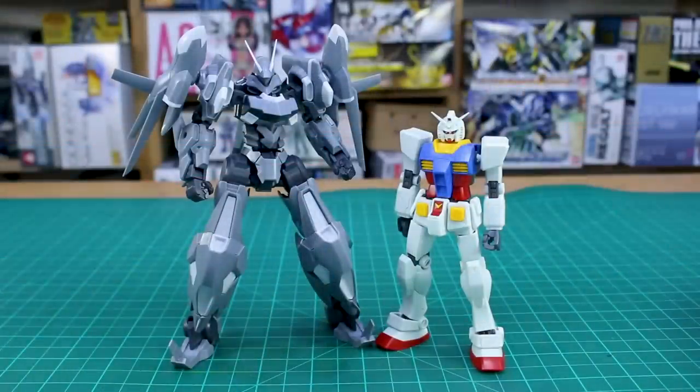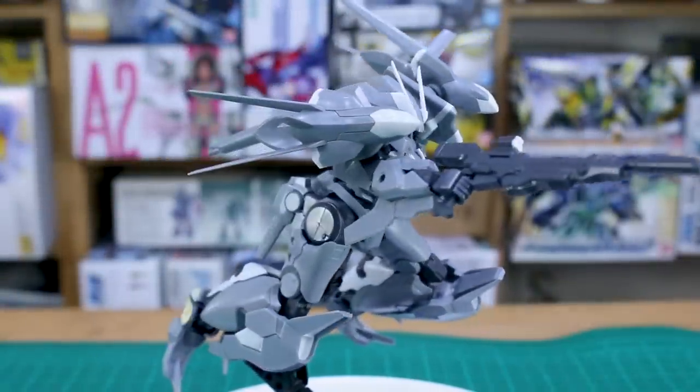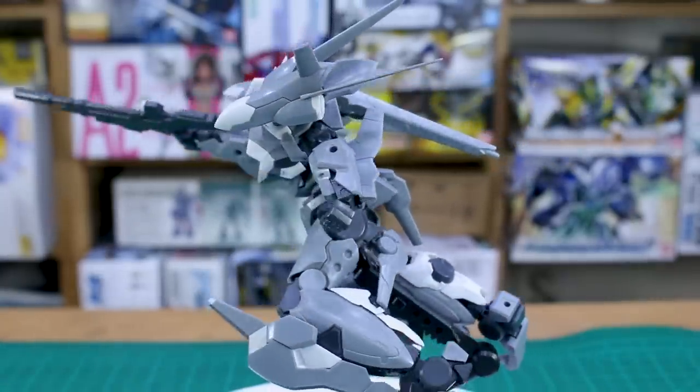Just to give an idea of size: Frame Arms kits typically fall somewhere between 1/144 and 1/100 scale Gunpla. Next to an HG Gundam, it's definitely larger, but not quite as big as a 1/100 Master Grade — somewhere right in between. So while the articulation is a bit of a mixed bag and there are some seam lines and small missing color apps, the design is so cool this kit is just going to look great.